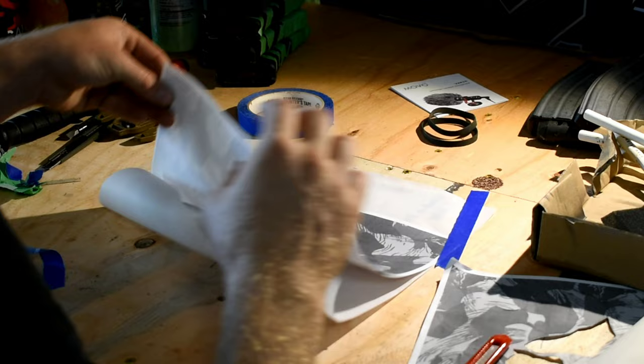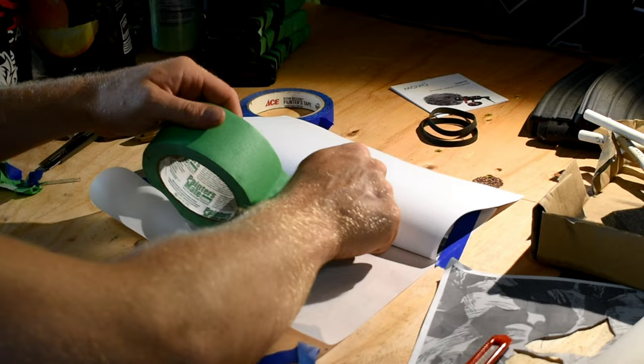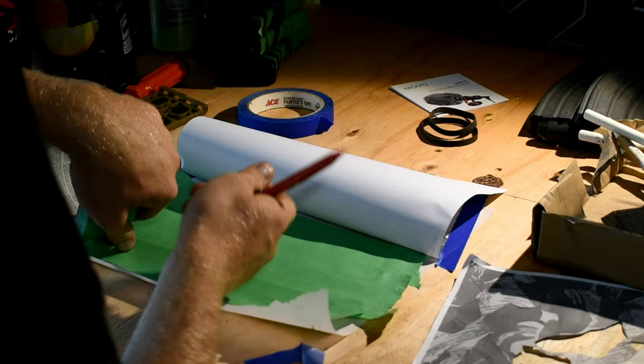Alright, let's get started. The first step is to lay out some parchment paper and cover it in masking tape. That way, when we cut into the printout of our camouflage, it'll be transferred over onto the masking tape.